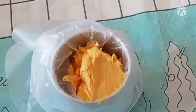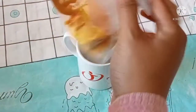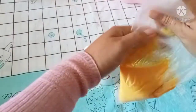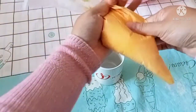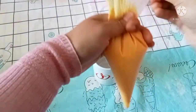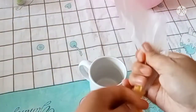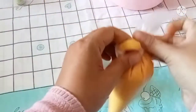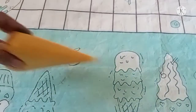Masukkan ke dalam plastik segitiga. Dipijat-pijat begini supaya gak ada angin yang terjebak ya guys. Kemudian ikat seperti ini. Lakukan untuk warna yang lainnya.